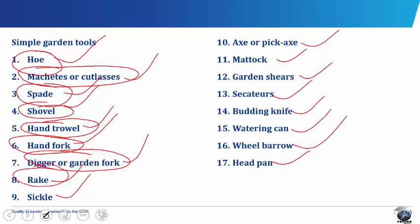The rake has a long wooden handle and a head with metal teeth or prongs set along a bar. It is used for leveling ridges and soil surface, for breaking down lumps of soil into finer particles, and for removing stones and rubbish from beds.